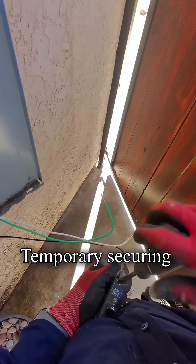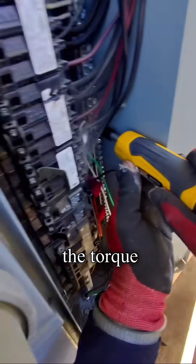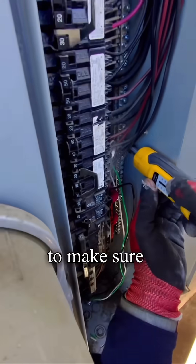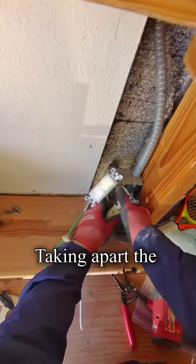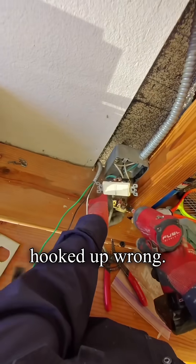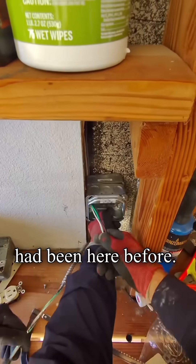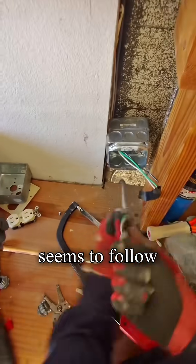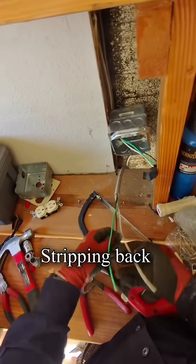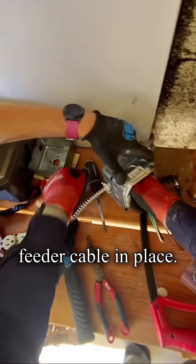Temporarily securing the cable, then we torque it down with the torque screwdriver to make sure it's set correctly. Taking apart the old wiring — it was hooked up wrong. Looks like a handyman had been here before. Handymen always seem to follow me around. Stripping back the cable and setting the feeder cable in place.